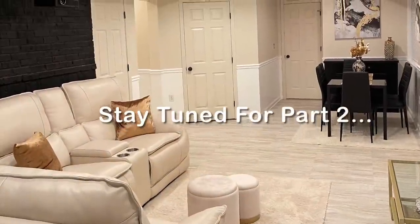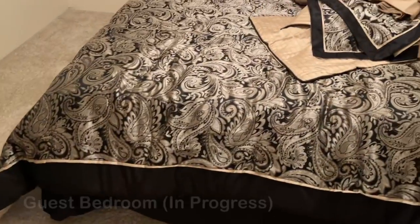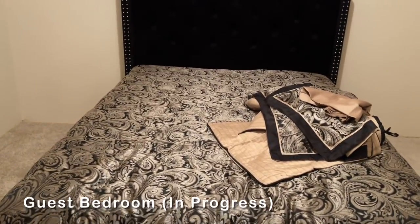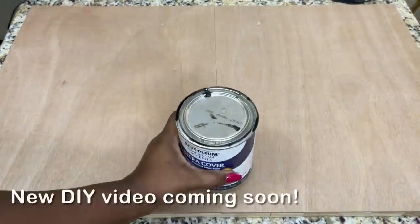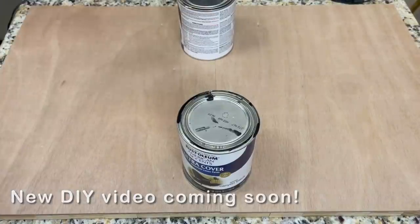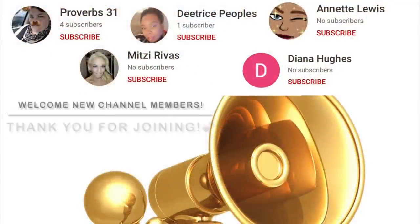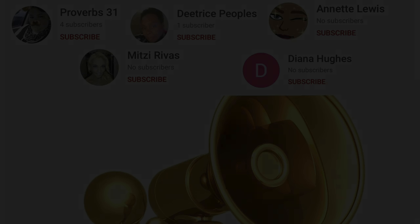I hope you enjoyed this week's video. If so, please like, comment, and share. And if you're new to my channel, please subscribe and be sure to turn on your notifications so that you don't miss my next video. I'm excited to be back. Thank you guys so much for watching and until next time, Dazzlers. Bye!